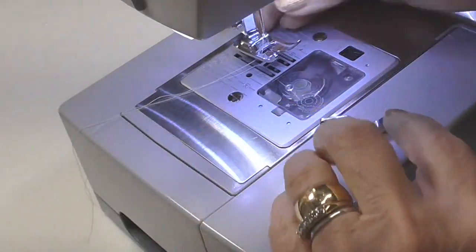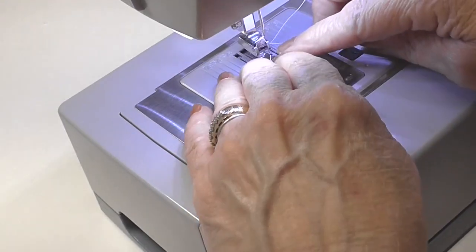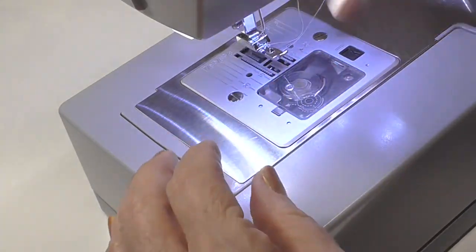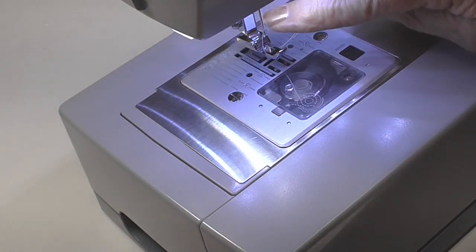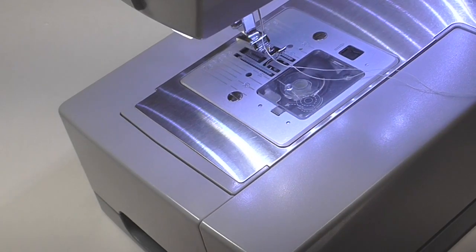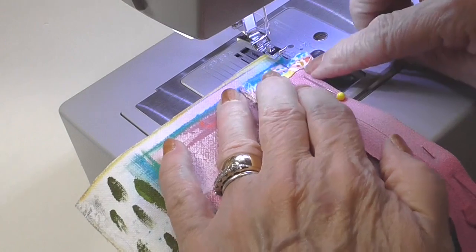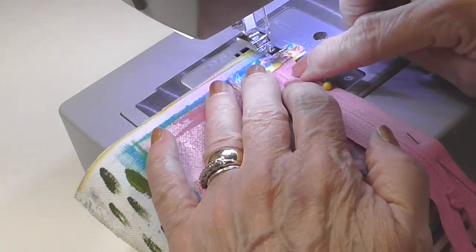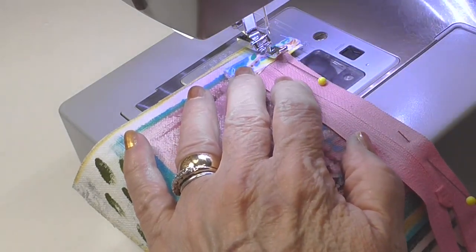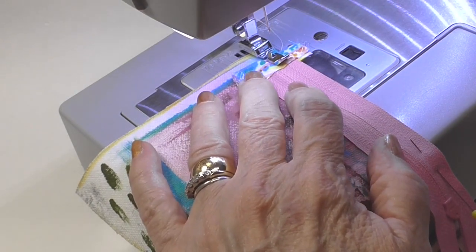Let's go to the sewing machine. I want to change out my presser foot and thread it back up. My needle's right in the middle, but I want to move it over to the right-hand side. It doesn't really matter which color thread I have going on. I'm going to position the zipper foot so the edge is closer to the teeth, so I get a wide channel of that pink showing.